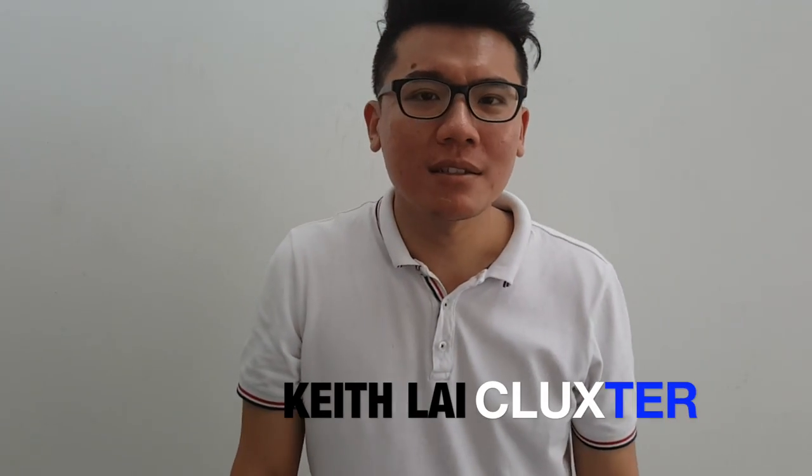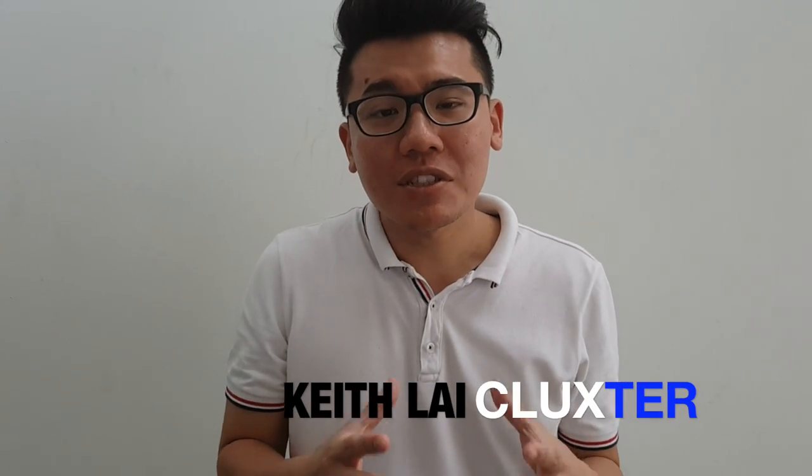Good day guys, this is Keef from Cluster. Today we're going to install a live CCTV IP-based system using a half wired and half wireless method. So this is how we install it.